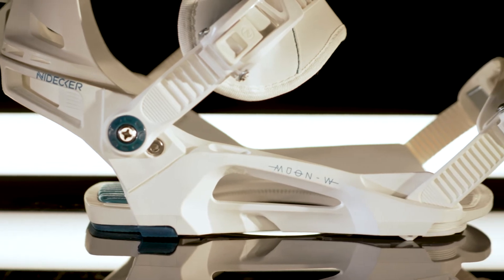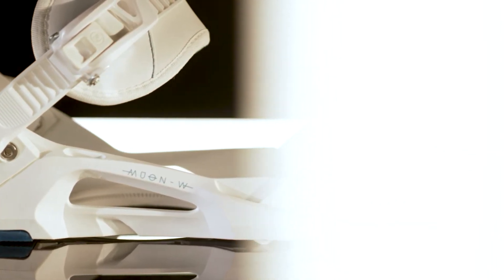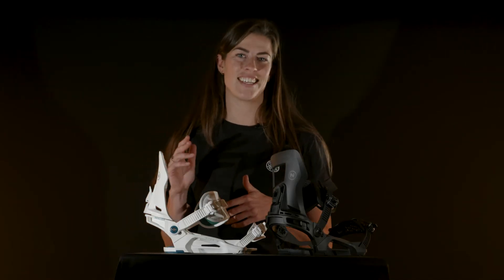The value of this binding is really shown when you get into the details. At the foot of the binding you'll find an Axis Enron glass filled nylon base plate for dependable power transfer, with rocker corners to keep your board flexing naturally.